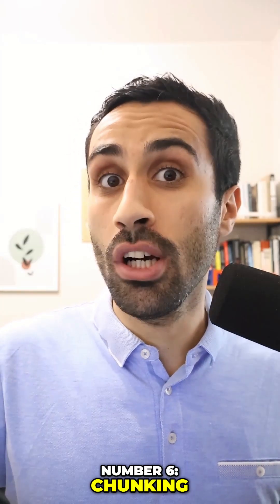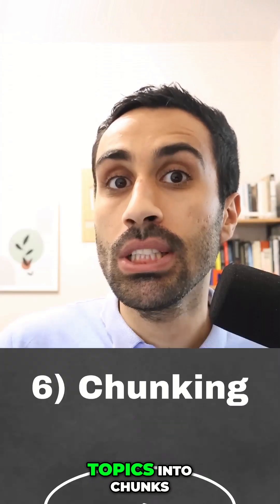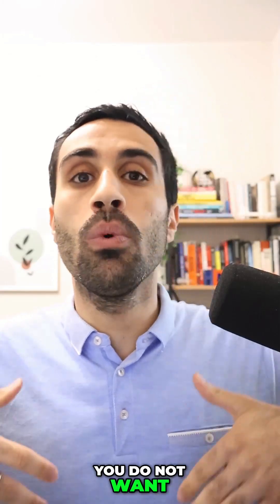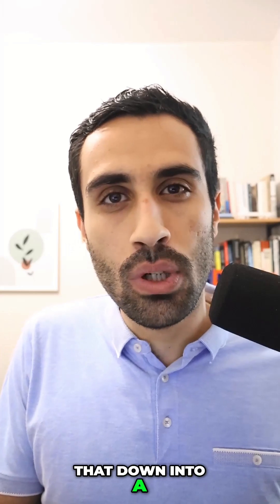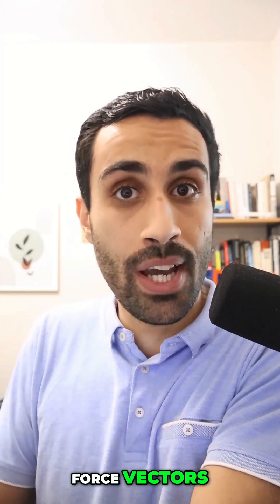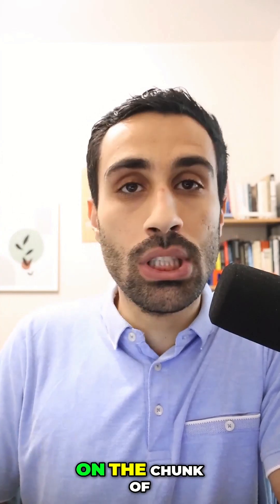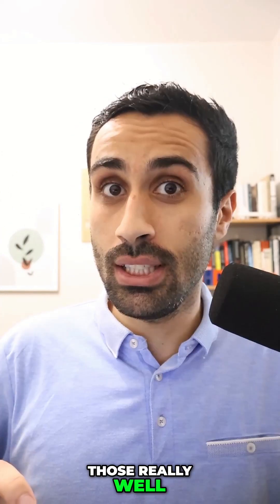Number six, chunking. Break down your study sessions into chunks and also break down the topics into chunks. You do not want to just say, I want to study statics. You're going to break that down into a chunk and focus on, let's say, statics force vectors. Then you're going to focus on the chunk of practice problems and master those really well.